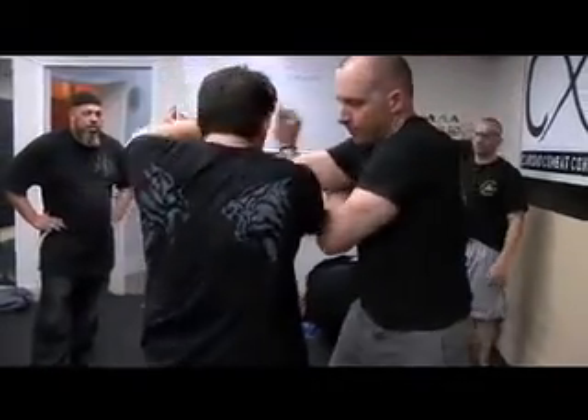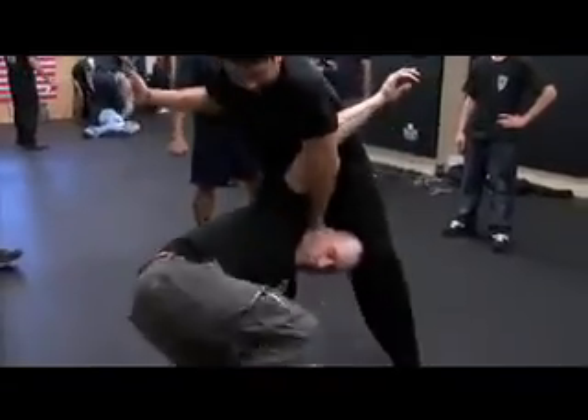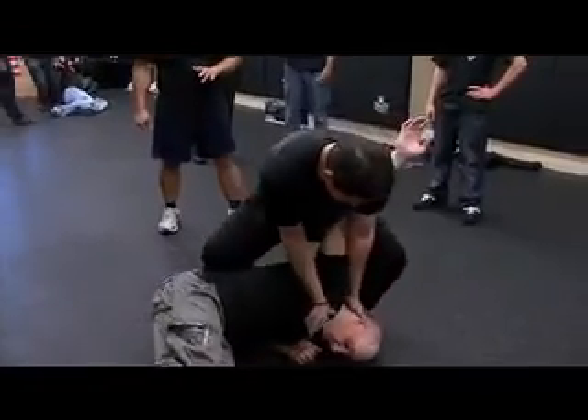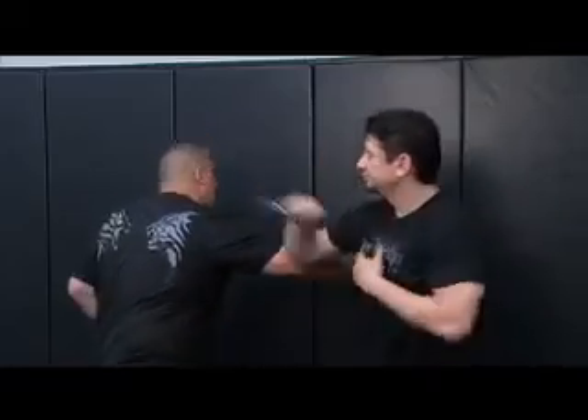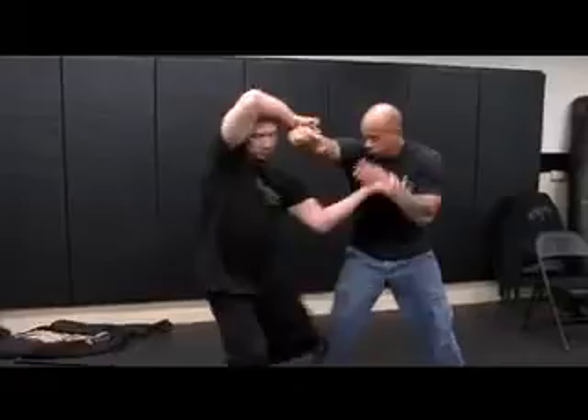The carambit, when you wield it, is like anything that you do — whether it be a knife, a stick, or a sword. It's a very exotic blade, but if you keep it fun, you always win. It doesn't matter whether it's effective; it's dangerous, it's a weapon, it's edged. Like my teacher used to tell me, it's an exclamation point to any sentence you make. So if you have a good empty-hand system, put a carambit in there — that's your exclamation point.